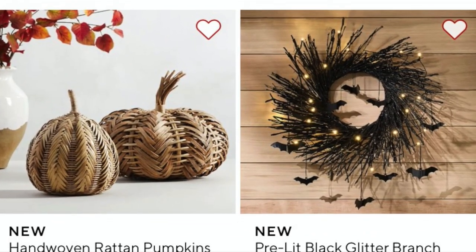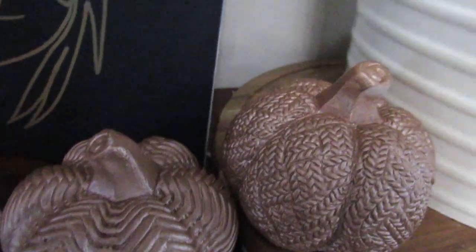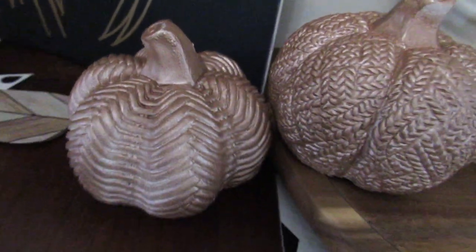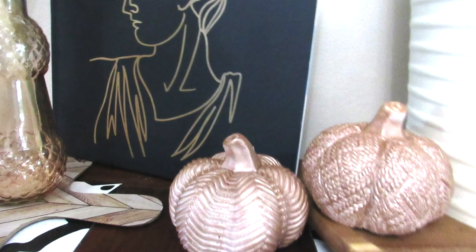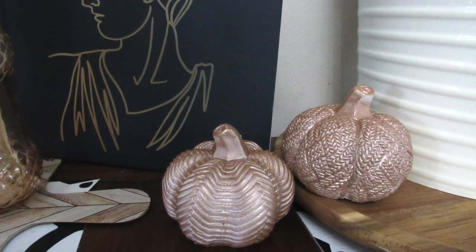Pottery Barn has these fun rattan pumpkins, and a little tip: if you look at things at Dollar Tree like these much smaller pumpkins, they have a fun texture that looks like rattan. So you can just paint them to get that look without actually having to have a rattan pumpkin. These are a new find at Dollar Tree and definitely something that gets you that Pottery Barn look.